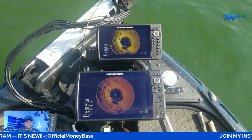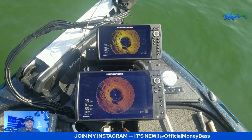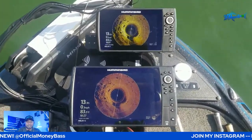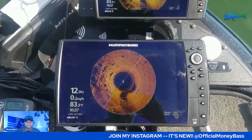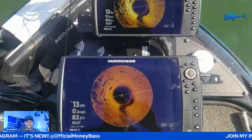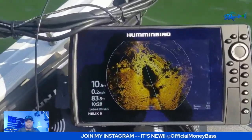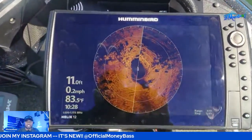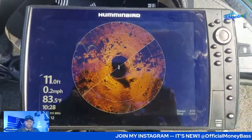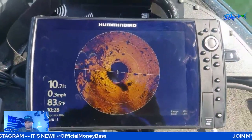I added that extra information for those of you who already have your Mega 360 — hopefully the settings info helps. Now stepping through the clip with the audio down: the transducer is spinning, rocks are off to the left, and I'm sitting in about 12 to 13 feet of water. I'm actually too close to those rocks right now — I want to walk those rocks from as close to the bank as I can, all the way out to the transition from rocks to smooth bottom.